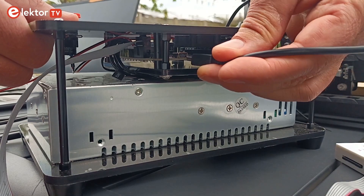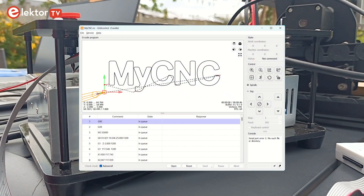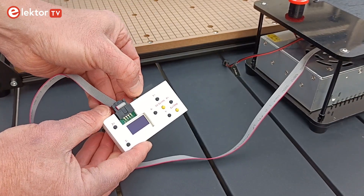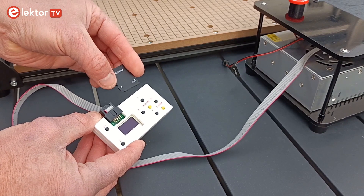A computer can control the machine over USB. For this, the open-source tool Candle is included on the kit's USB pen drive. Standalone operation is possible too, thanks to its small remote control that can read and execute G-code programs from an SD card.